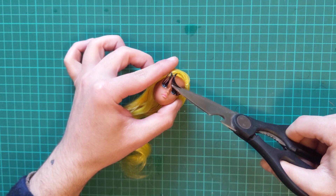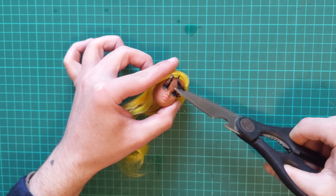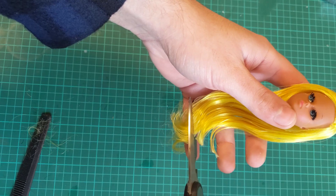When I'm done, I cut the lashes to the desired length. And I trim her hair.